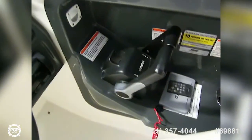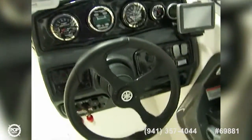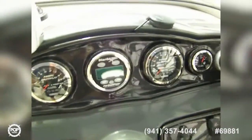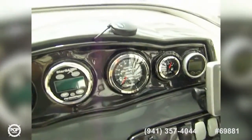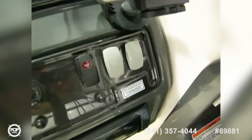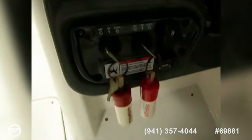Sliding over here in the captain's chair, we've got a nice bolstered seat with a fireside cushion. To the right we've got a throttle, and on our instrument cluster we've got a tachometer, a Stargazer Perfect Pass system, a tach on the other engine, fuel and depth gauge, and a Garmin GPS Map 640 which is a chart plotter and fish finder. Down here we have switches for cabin lights, bilge pump, horn, and a 12-volt outlet.